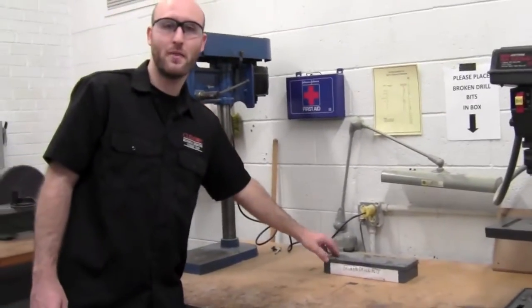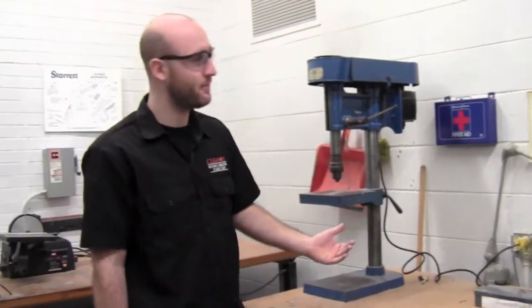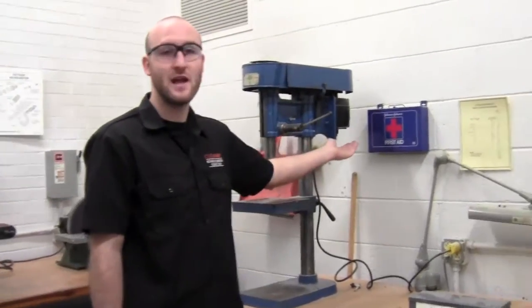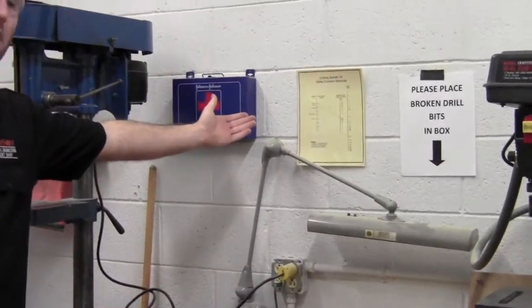We also have a broken drill bit box. If you ever break a tool or drill bit, please place it in here so we can dispose of it properly and safely. We also have our first aid kit and a cutting speed and feed chart.